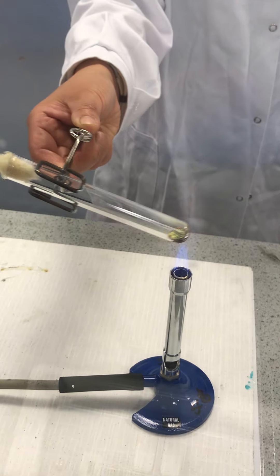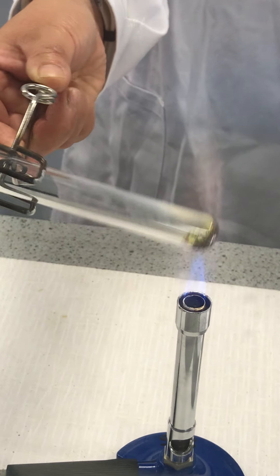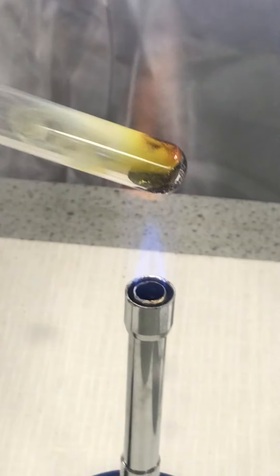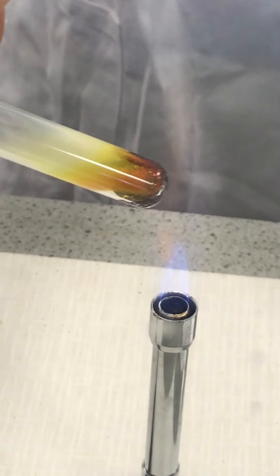We are going to heat this mixture very strongly so that we can start a chemical reaction. If you look carefully you can see something is happening inside the test tube. This is a chemical reaction which we have started using the heat from the Bunsen burner.